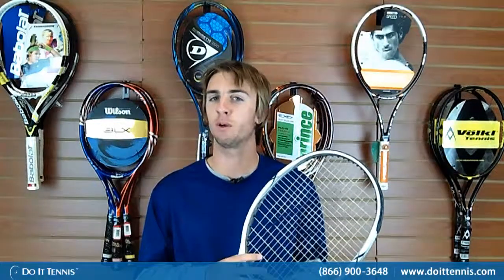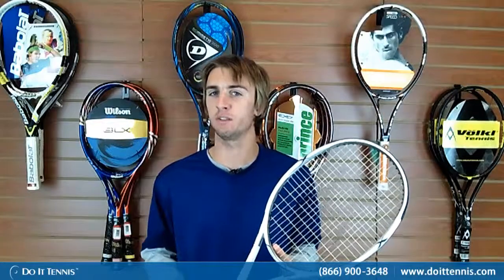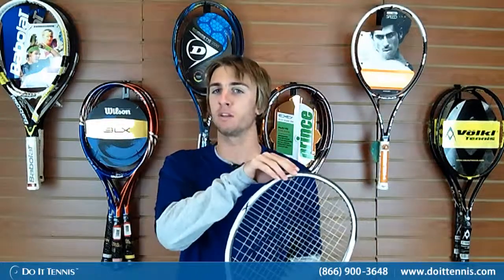Hi, this is Micah with Do It Tennis and today we're going to be play testing the Volkl Powerbridge 2 Tennis Racket. The head size is 115 square inches, the length 27 inches, the weight when strung is only 10 ounces, the balance is 2 points head heavy, the width of the beam is 28 millimeters on top and in the middle of the racket and then 27 millimeters in the throat of the racket. The string pattern is 16 by 19, has a stiffness of 70 with a swing weight of 325.